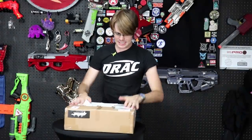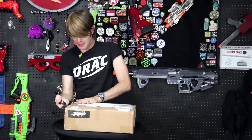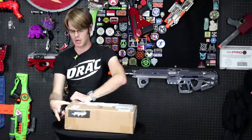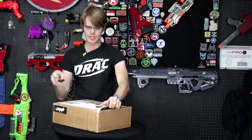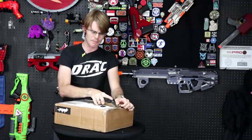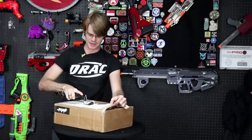What's up guys, it's Drac, and this is a package from Lin, better known as JSPB. He's been making 3D printed blasters that are ridiculously innovative and cool over in Taiwan for basically longer than anyone else. JSPB is really the pioneer of 3D printed blasters in our hobby, and it just wouldn't be the same without him.